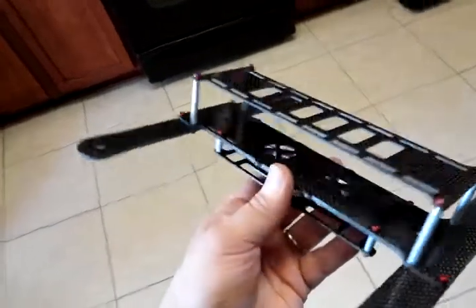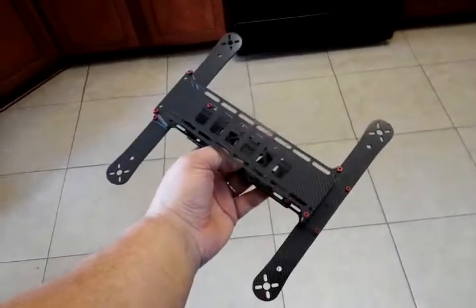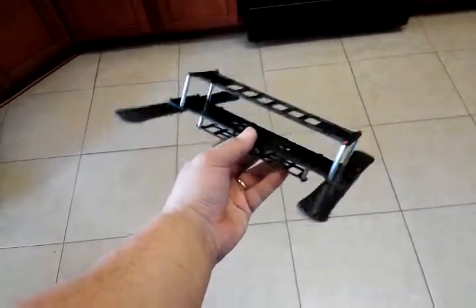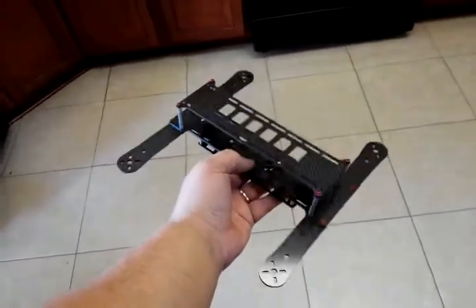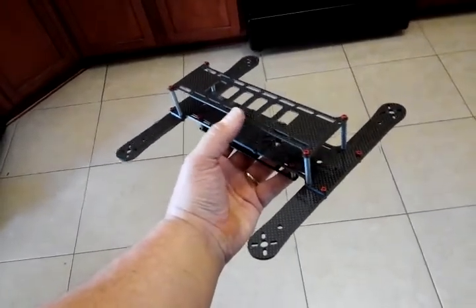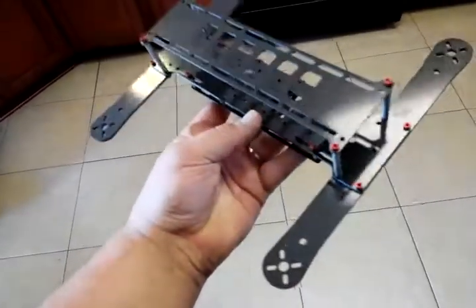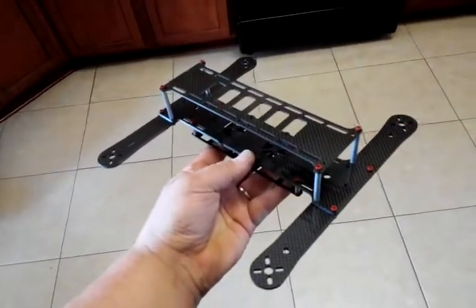This is a special edition — 99% carbon fiber, not fiberglass-reinforced. This is pure carbon fiber with aluminum standoffs and screws. Thanks guys.